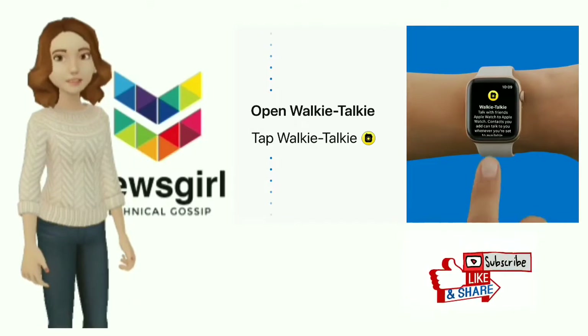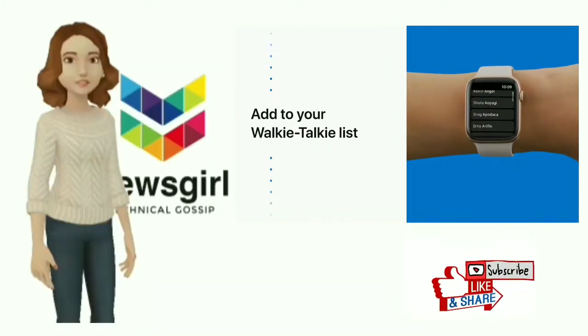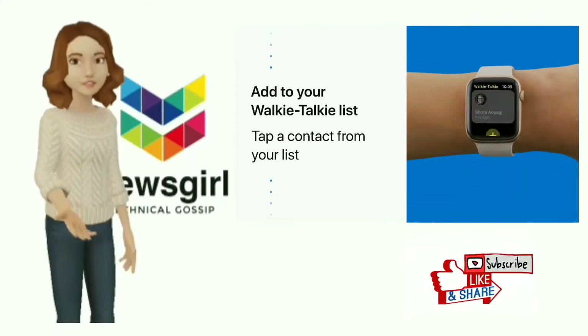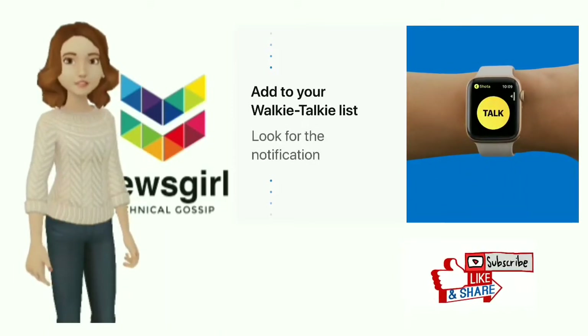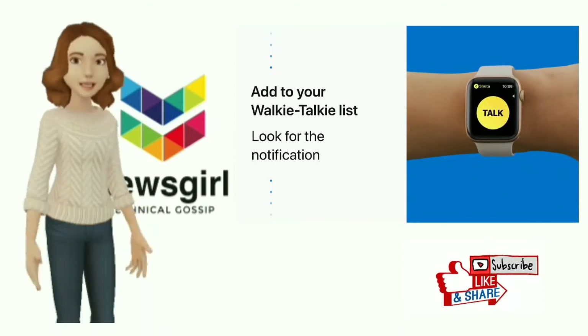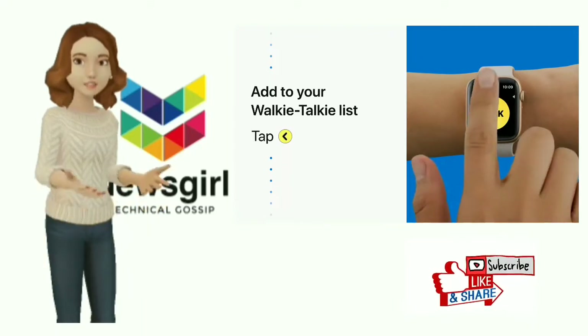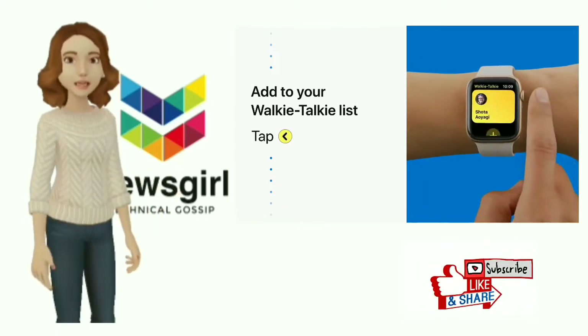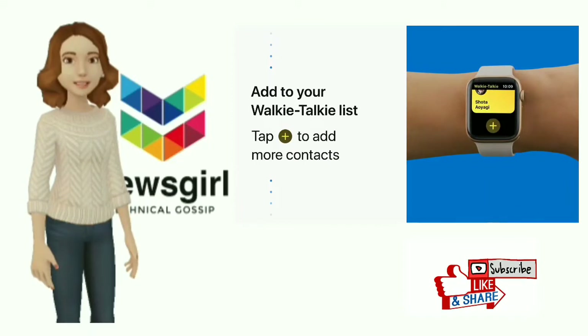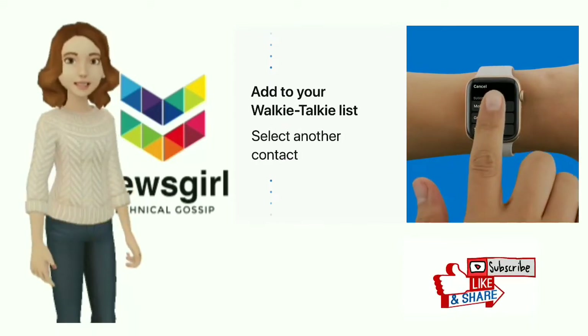You'll see a list of suggested contacts that you can use walkie-talkie with. Tap on a contact name to send them an invite. Once they accept, you'll see their card turn yellow and you'll receive a notification. To add more people to your list, tap the yellow back button in the upper left corner of your watch, scroll down and tap the plus sign, then tap another suggested contact to send them an invite.